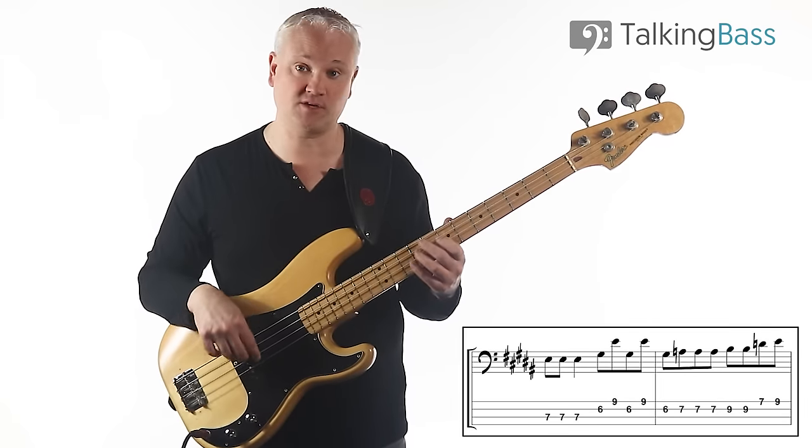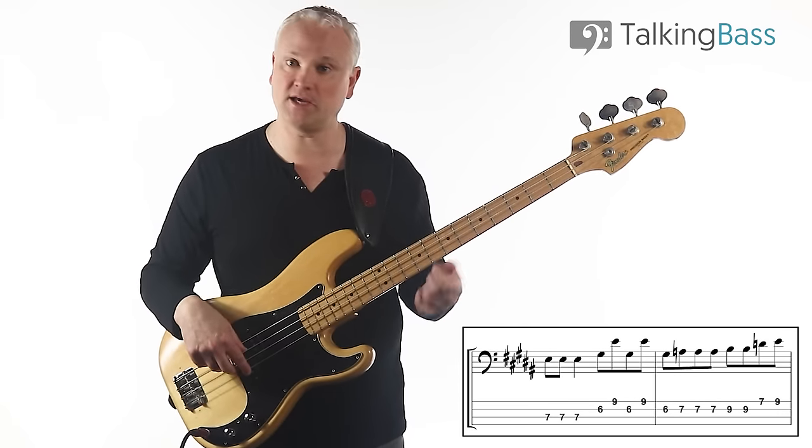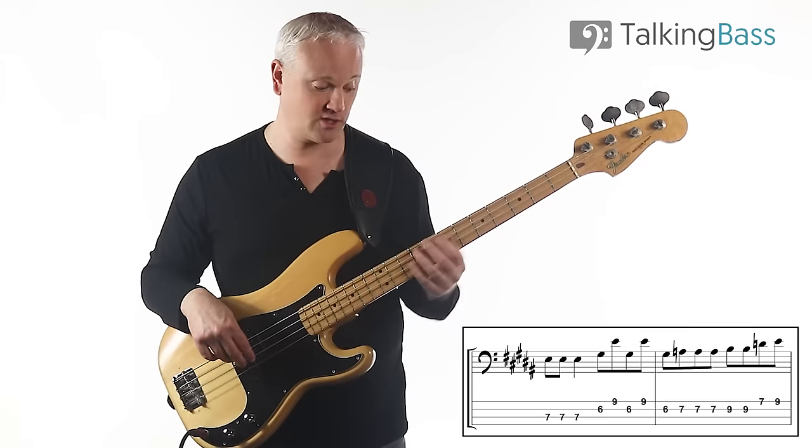Then twice on the B at the ninth fret of the D-string, and then up to the D and the E — seventh fret to ninth fret on the G-string.